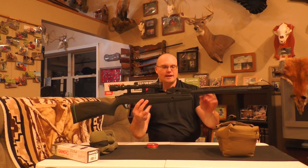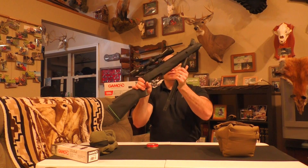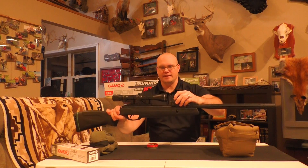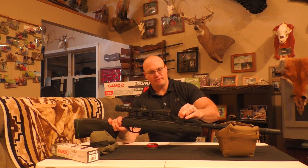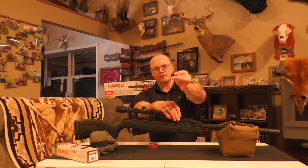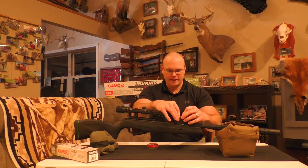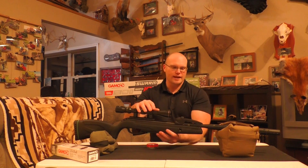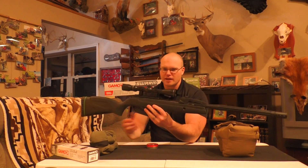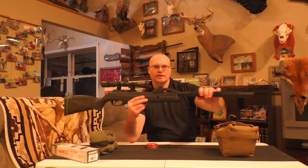It's super easy to crack open. It has the 10-shot magazine, as you'll find with all of the 10X guns — really handy to load. Just slap that in there and it self-loads every time you break the action. Of course, this includes the Gamo Whisper sound suppression technology, making it super quiet.